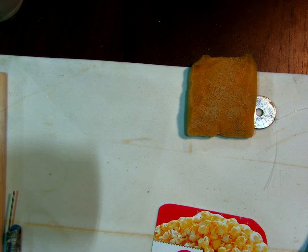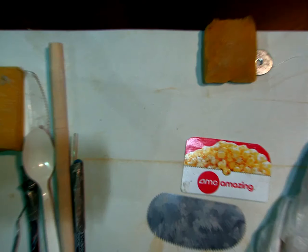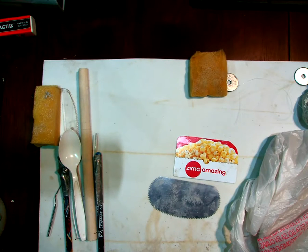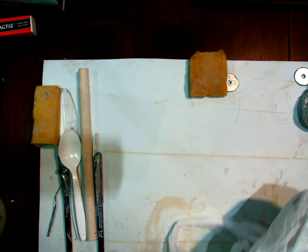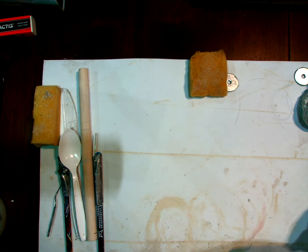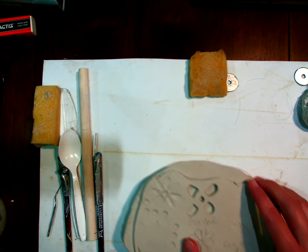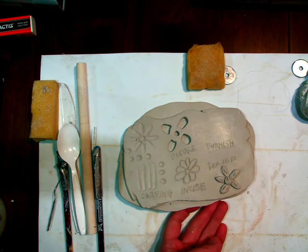Today I'm going to show you how to do the decorative techniques — we're not going to do the building of the box just yet. You're going to be looking at pictures and starting the planning process, deciding what decorations you want to put on yours. I've prepared examples here. You've seen in the demonstration that most of these are actually done on leather hard clay — the only one really done on plastic clay was stamping.